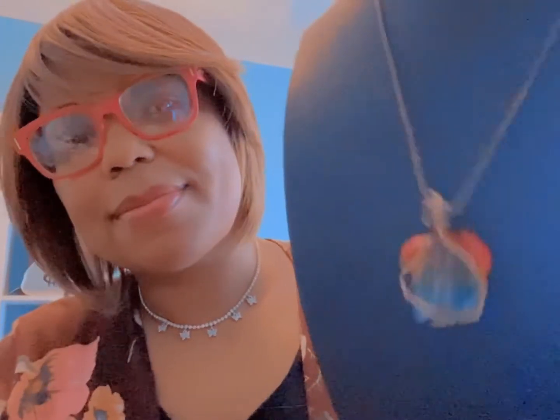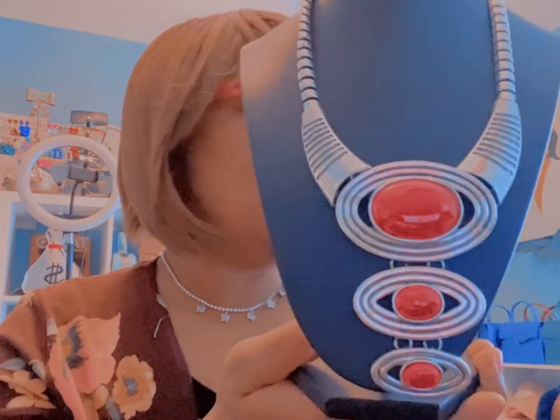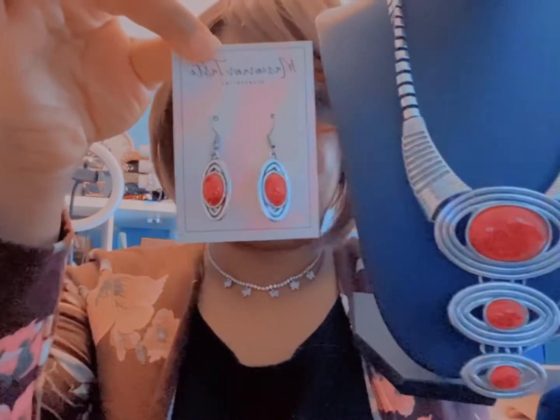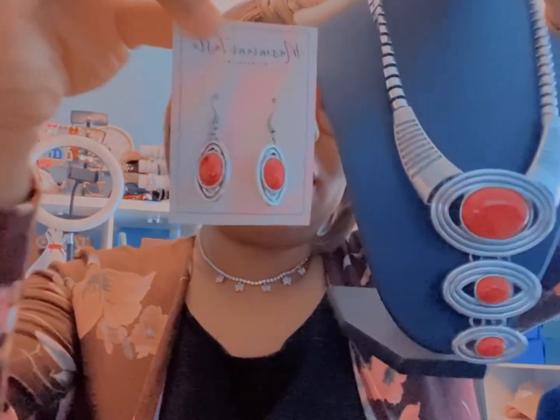This is the retro silver and red statement necklace. These come with a matching pair of earrings — this is how they look. You can get this as a complete matching set.